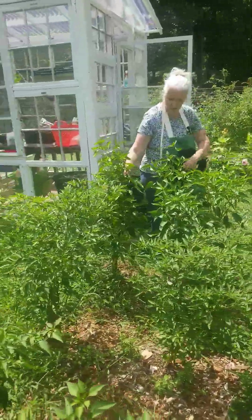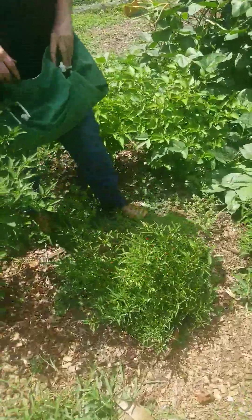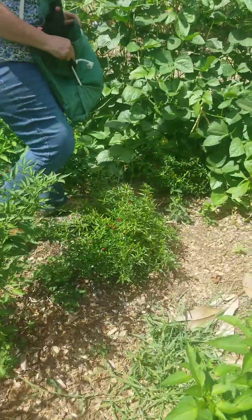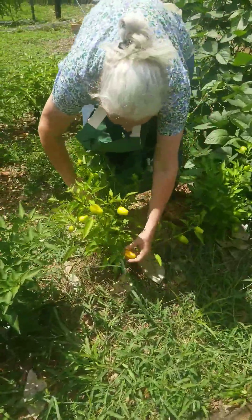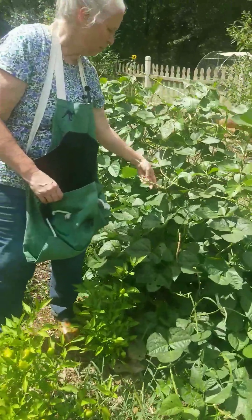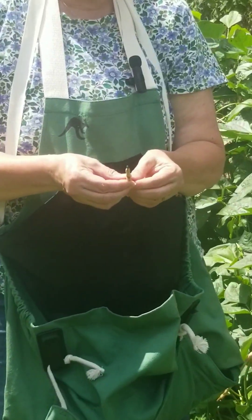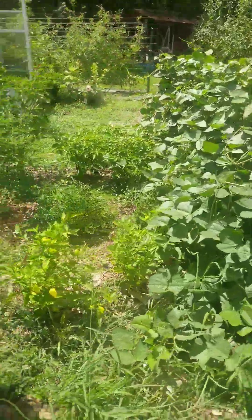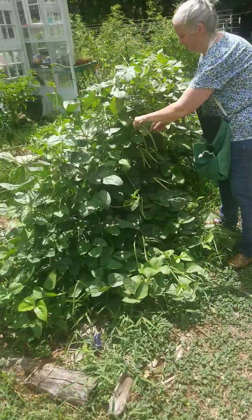Over here I've got some poblanos — see that poblano right there. Then I've got some hot Thai peppers; I'm not going to put them in the apron pouch because I'm afraid they'll just fall out the bottom. And these are Cuban bell peppers — some of these are getting about ready, look how pretty that one is, a pretty orange color. And these are all my cow peas. I let them stay on the vine until they dry — when they get dry like this you just crack them open and you've got dry beans in there. Get enough of them and when you're ready to eat them you soak them overnight and then cook them up with some ham or bacon — they're so good.